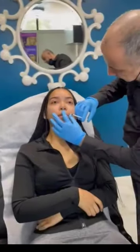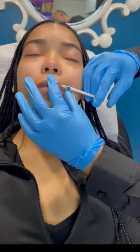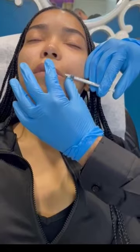It is a little bit of a painful procedure honestly, but it is very quick and easy and we'll finish it in no time. This is the last injection — okay, that's it.